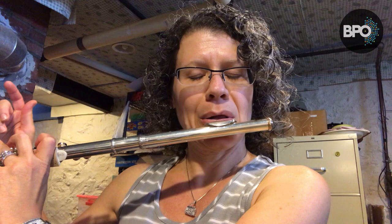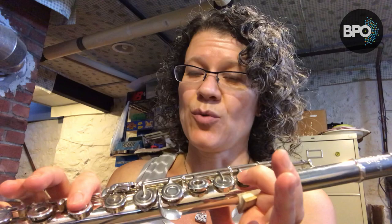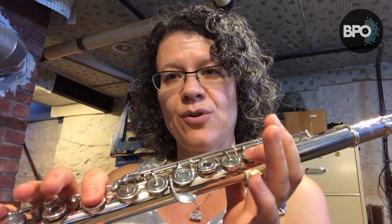Hi everybody. Today I'm going to talk to you about the note B-flat — this one as well as one octave higher. This is a note that really frustrates me on the flute because we learn a fingering at the beginning that honestly is not very practical. I have lots of students come to me in middle school and high school who have never learned that there are two other fingerings for B-flat that actually work most of the time a whole lot better. So I'm going to show you what those are and how and when to use them.